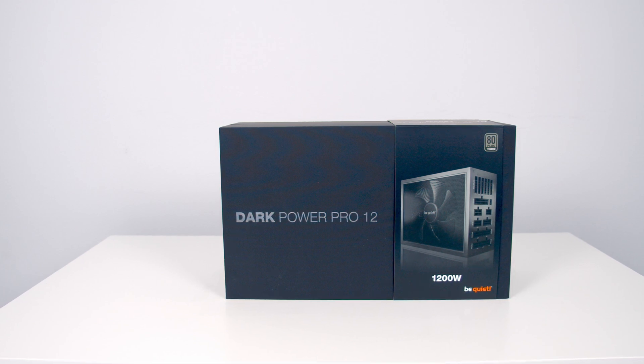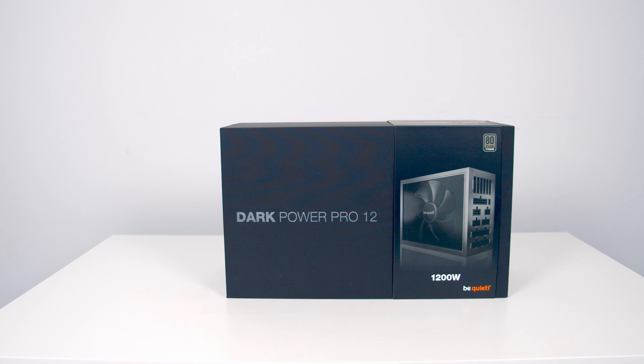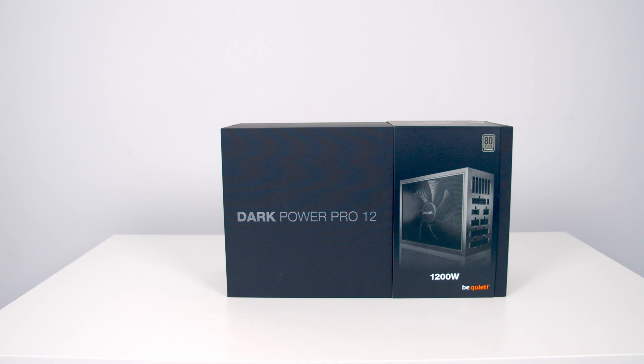The inside of the power supply is wire-free, which should result in less turbulence for enhanced cooling and longevity. The Dark Power Pro 12 comes with a 10-year manufacturer's warranty and is rated for 300,000 hours of use. So if you were to run your power supply 24 hours a day, every day, that's over 34 years of use.